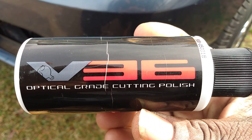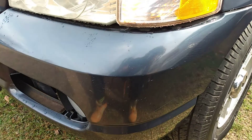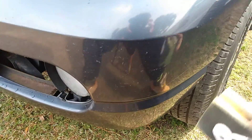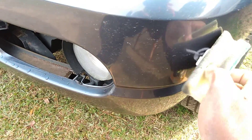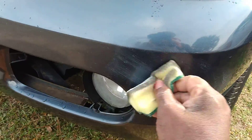This is what we're gonna be using — Chemical Guys V36 optimal grade cutting polish. All right, let's see what the deal is. We'll work this area here, you can see how it looks right there. Let's work it in and see what we got.